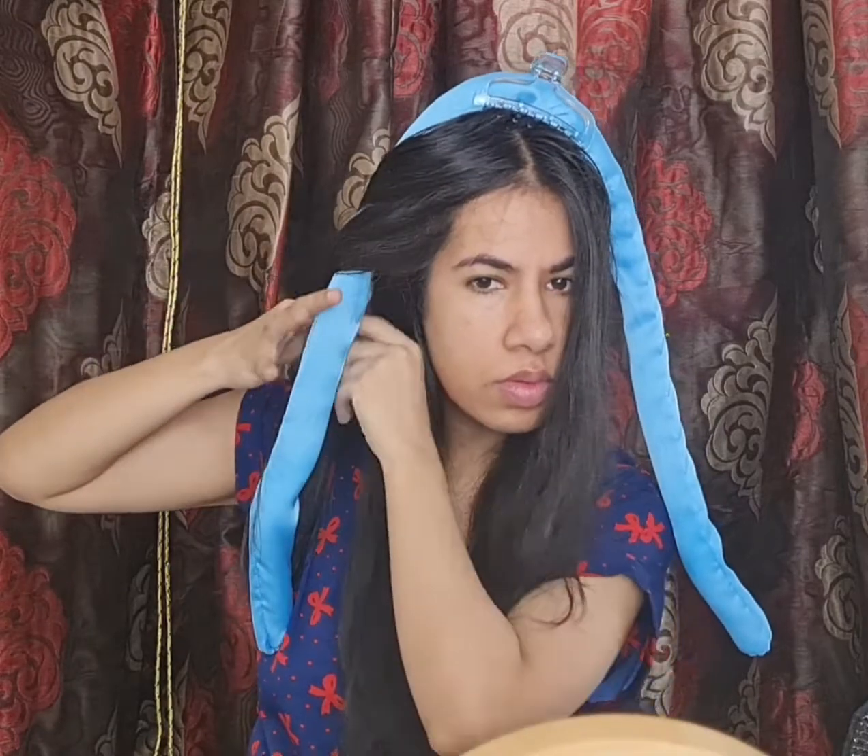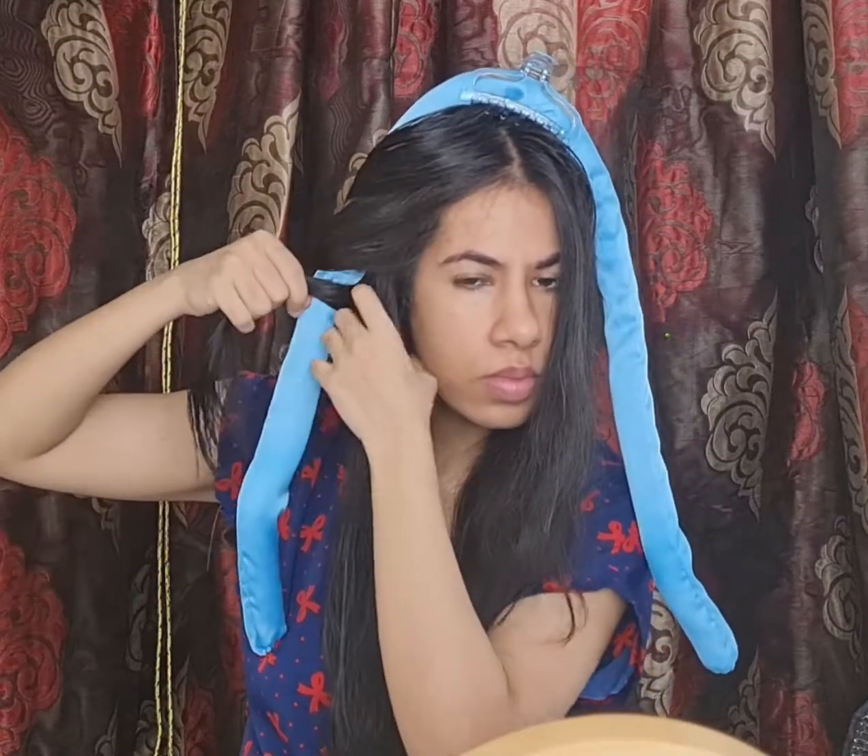After combing my hair, I am attaching this curling rod headband on my head with the help of the clutcher. Once the headband is stable, I am picking up small pieces of my hair and wrapping them around the rod. As I go down, I'm adding and wrapping more pieces until I run out of them.